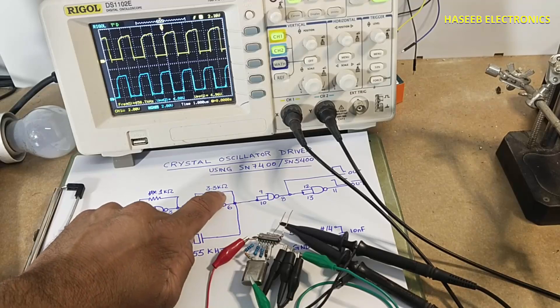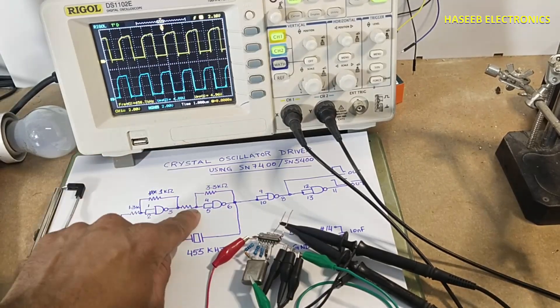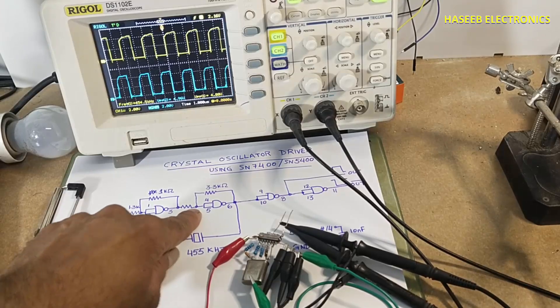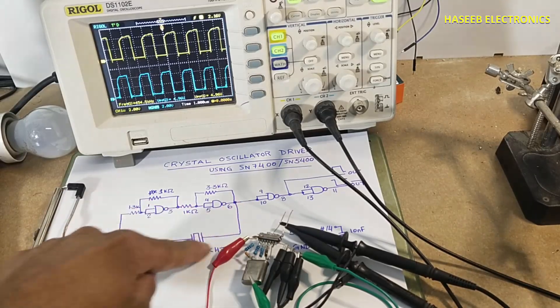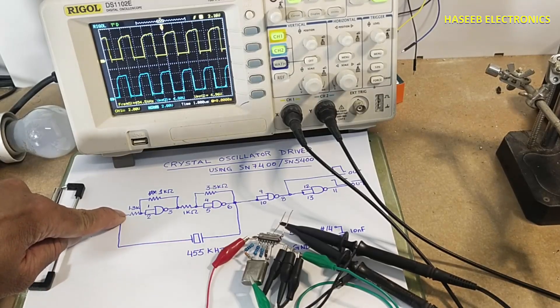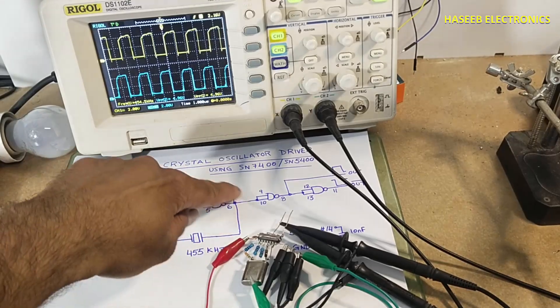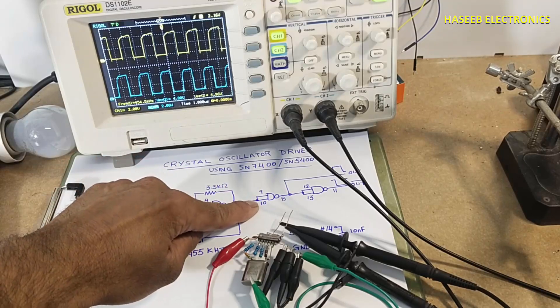A 3.3 kilo ohm resistor is connected between pin six and pins four and five. At this point I connected the crystal oscillator. I also connected a 1.3k ohm resistor here. This forms our tank circuit oscillator circuit.